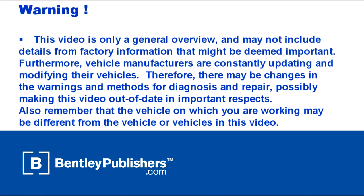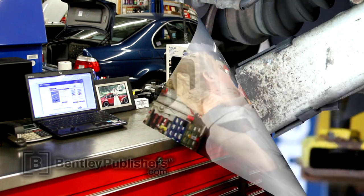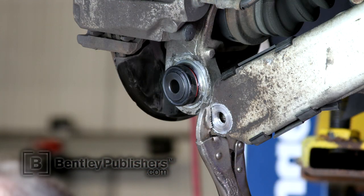Before beginning, consult your owner's manual or the appropriate repair manual for your vehicle. The repair technique in this video has been refined over time by a professional BMW mechanic. Before beginning, consult the repair manual and confirm that this procedure does apply to your vehicle.